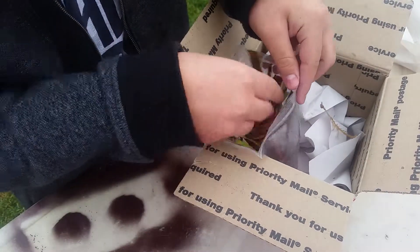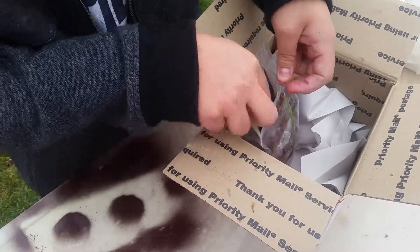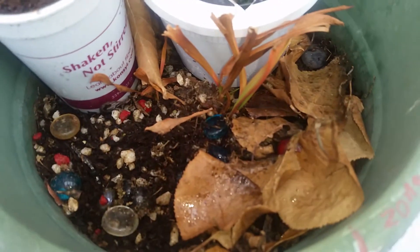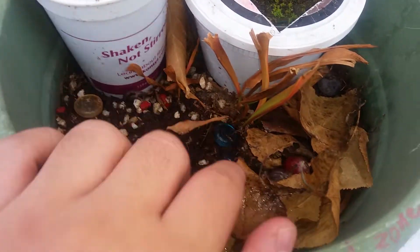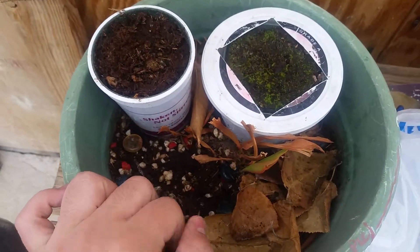I've ordered from California Carnivores before and I really like the outcome of what they always send me. Here is another Sarracenia that I was unable to identify, here's Dionaea Red Dragon right there, and here's a Drosera filiformis in dormancy. Really nice plants — I'm actually going to transplant these along with the new ones. Thanks for watching, comment, rate, subscribe.